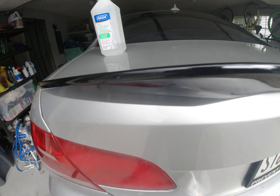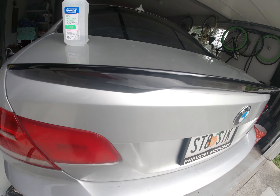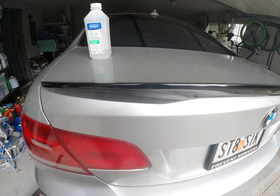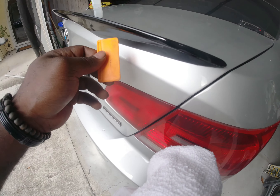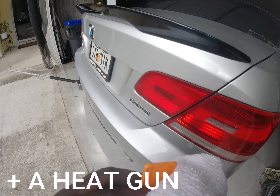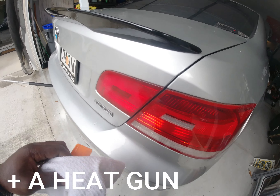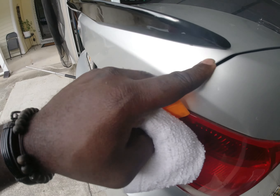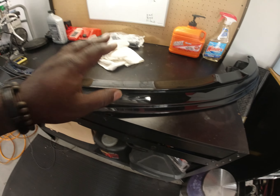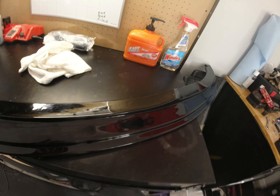Getting it off was kind of easy — getting rid of the glue is the hard part. I used alcohol, let it sit a little bit, then used a plastic scraper to scrape off the old adhesive. I also used a rag to constantly wipe it off, getting as much as possible so the surface is as clean as possible.